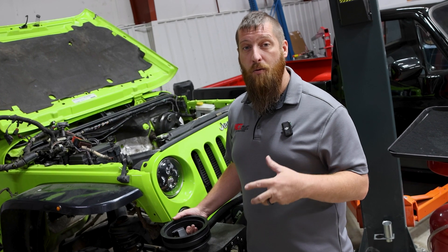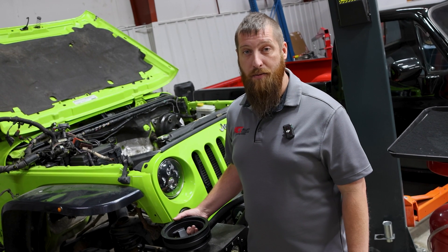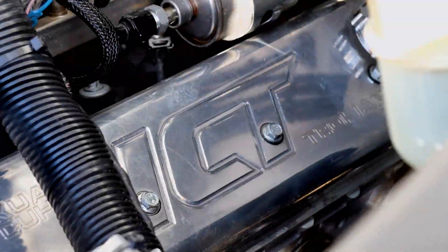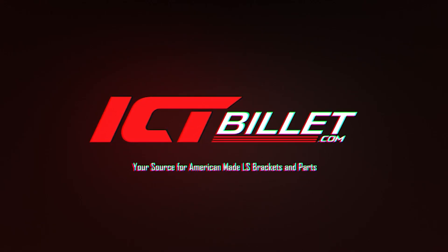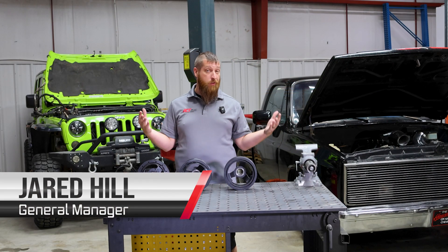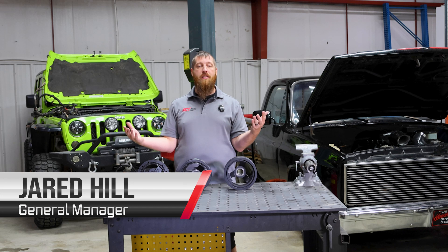So we know you're swapping an LS, but what kind of LS are you actually swapping? Let's take a look at the biggest piece of that puzzle. So you bought an LS engine off of a guy on Facebook Marketplace. He didn't know what it came out of. You don't know what it came out of. How do you figure out what it is?